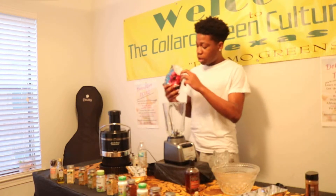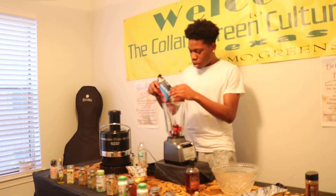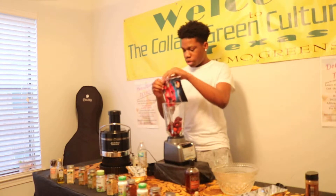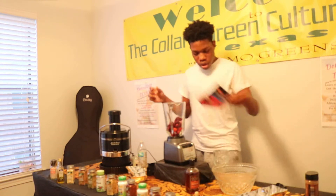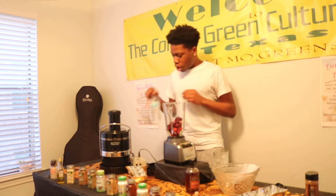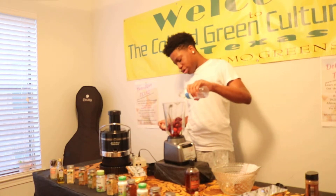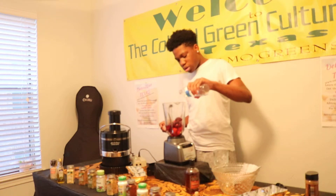So today we'll first be putting the berries in the blender. Make sure I get all that. Next we'll be pouring our spring water on top — just slightly cover the berries. Not too much.